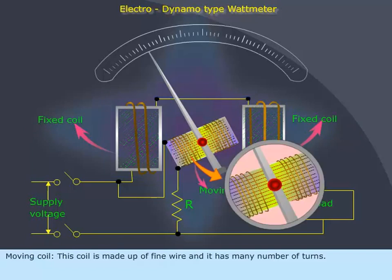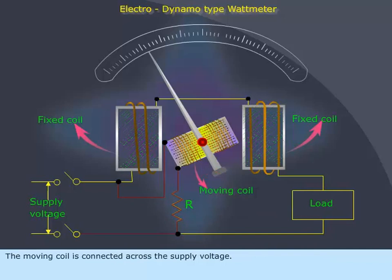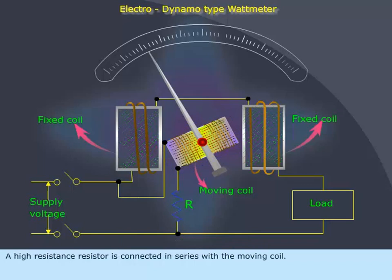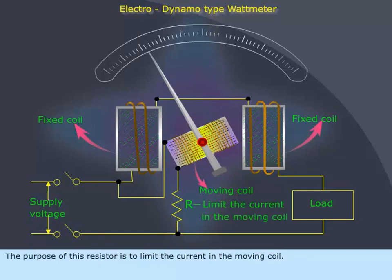The moving coil is made up of fine wire and has many number of turns. The moving coil is connected across the supply voltage. It is also called the pressure coil or voltage coil. A high resistance resistor is connected in series with the moving coil, to limit the current in the moving coil.